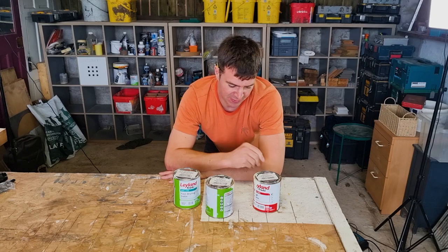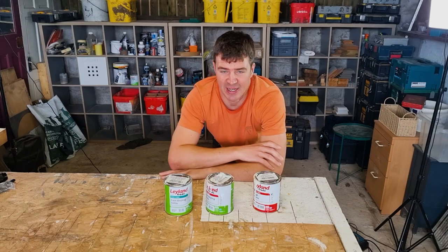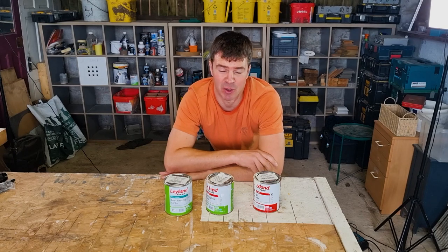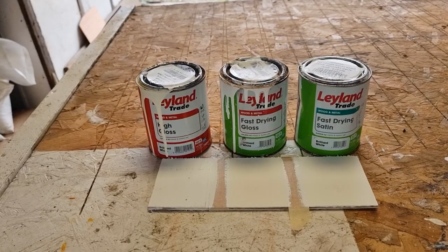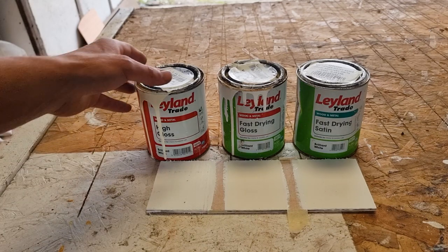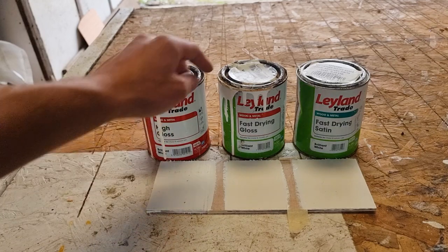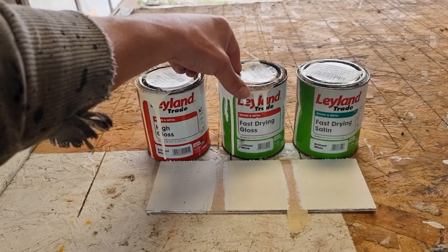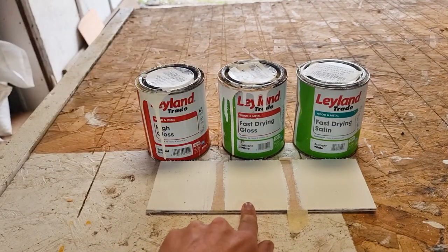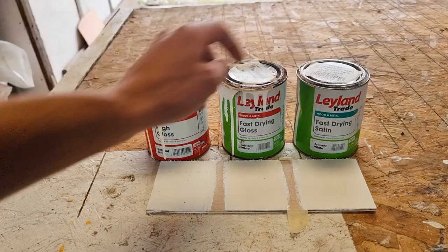So the more modern way of doing things is to use water-based paint. Water-based satin and water-based gloss have become far more popular over recent years. We've done our painting and we've got our three pots in front of us now. We've got an oil-based high gloss on the far left, a fast drying water-based gloss in the middle, and on the far right we've got a fast drying satin.